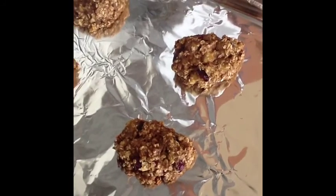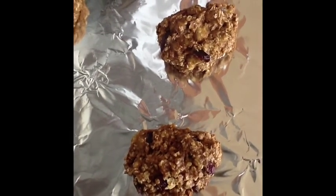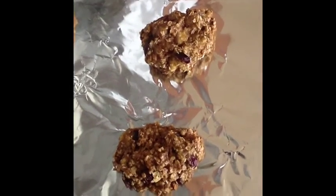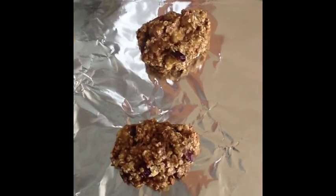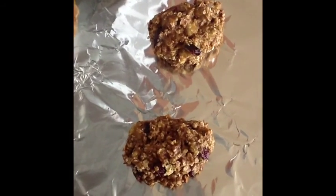I just took the cookies out of the oven — they were in there for 25 minutes and this is what they look like. I'm going to let them sit for about 10 minutes to cool, and after that they're ready to eat. I just ate lunch so I'm not hungry, but these will make a great snack later. I hope you enjoyed the tutorial. Bye!